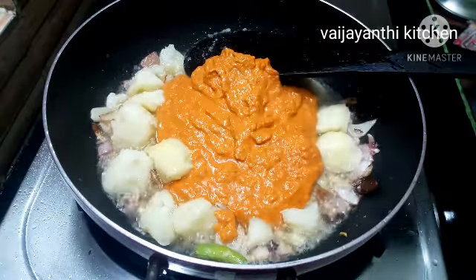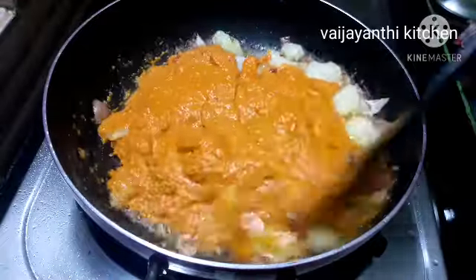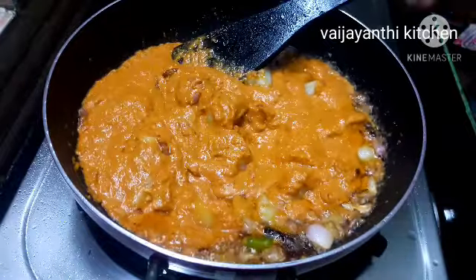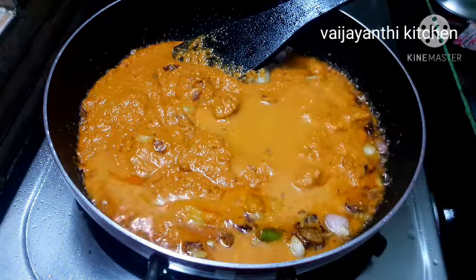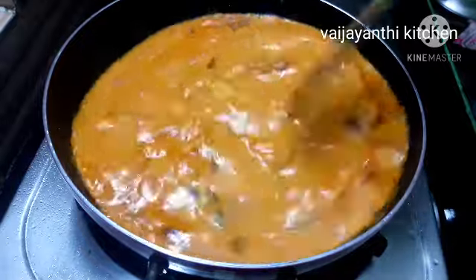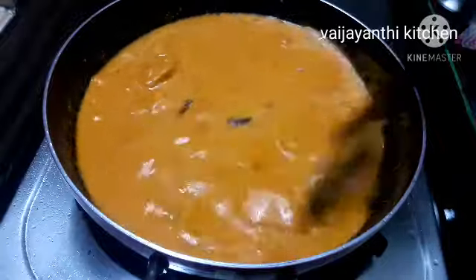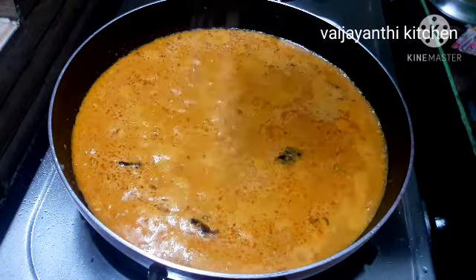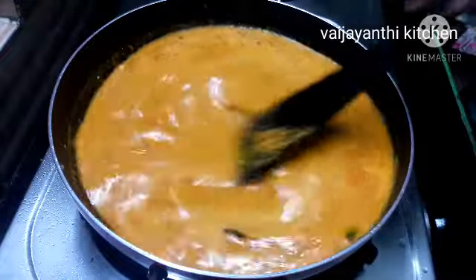Let's fry it and then mix the masala in. Mix it in the jar and add more food. Now mix it well and make it into a smooth consistency.